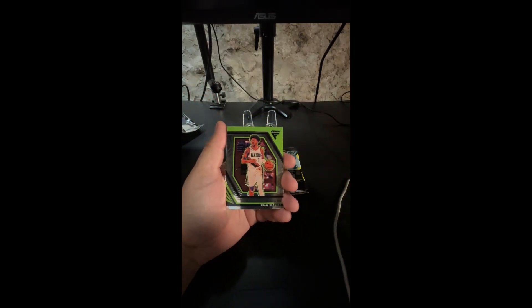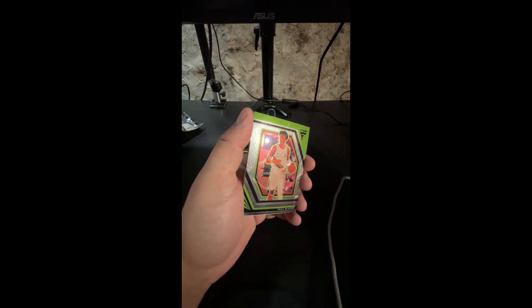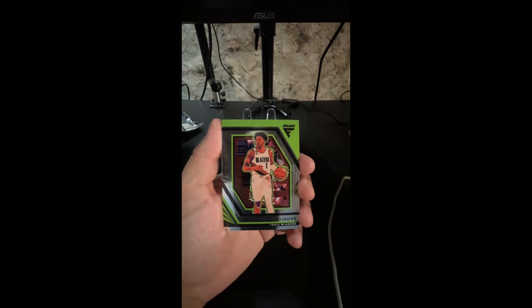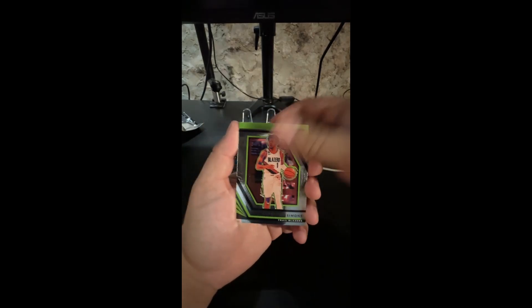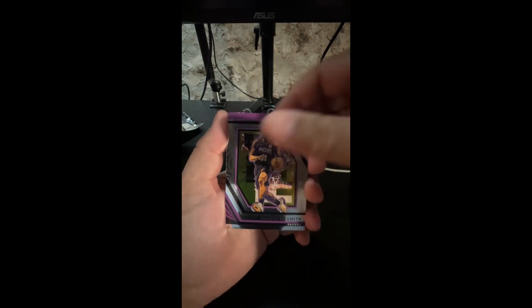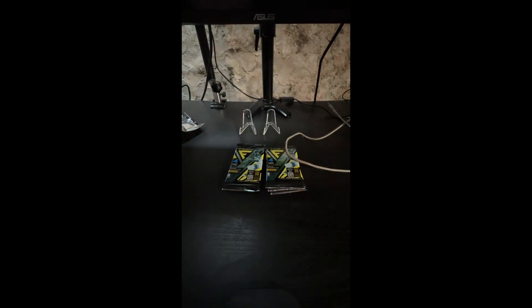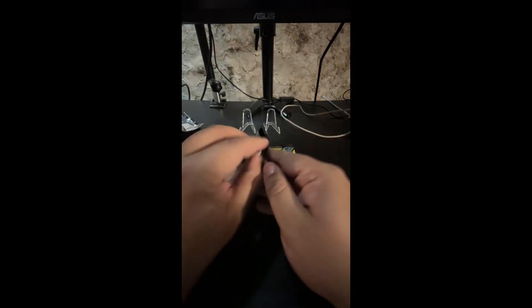First card is... back up buddy, you're in the light. We have a Simmons. We have an AO - that's a nice looking card right there. We have an Aaron Smith and we have a Peyton Watson in the 2022. I like the colors of these cards, the designs are pretty cool. Which one next, left or right? Left again - those designs are pretty cool.